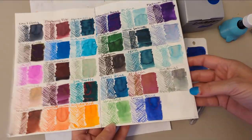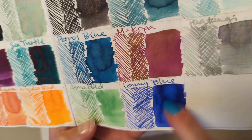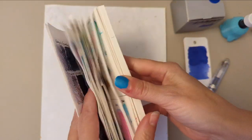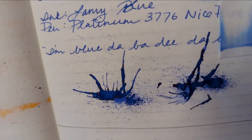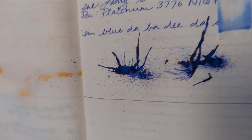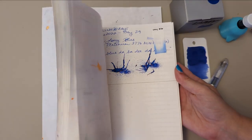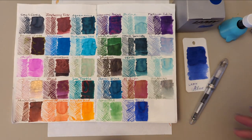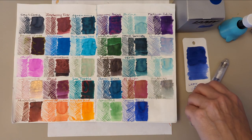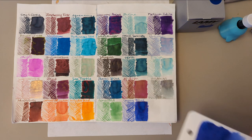So yesterday we had Lamy Blue. What's interesting is to see the amount of sheen and halo on this ink that I haven't seen in the writing. But definitely a lovely ink. And because I want to see this today, we're going to start with that. But that was Lamy Blue.